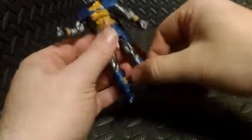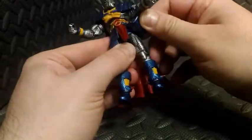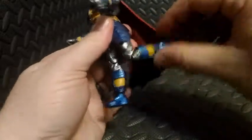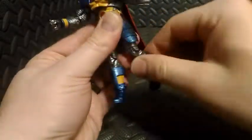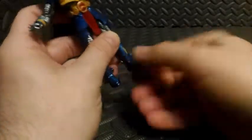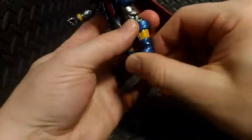Same thing with his hips — free range of motion, and I believe they are ball joints, though it's hard to see. He does have double-jointed knees. His ankles can swivel side to side and also hinge up and down.